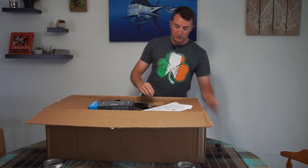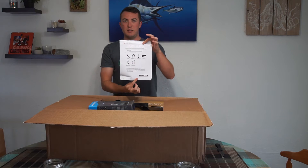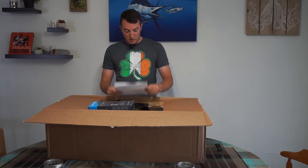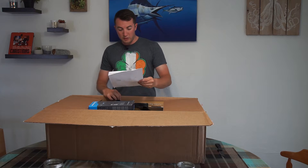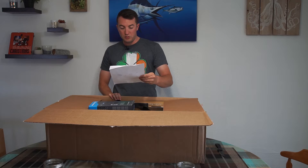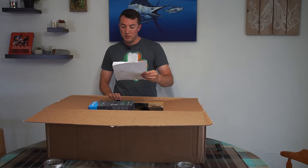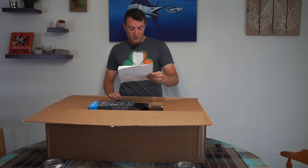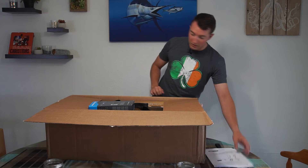As soon as you open the box, you're going to get a list of everything that's supposed to be in that box. This one says it's going to be our Sennheiser microphone, StageMaster 25-foot XLR cable, tabletop mic stand, a Westcott light kit case, Manfrotto tripod kit, and a Westcott lighting kit. So let's make sure all those things are in there.